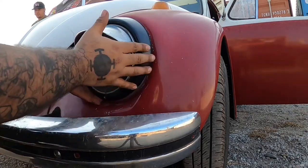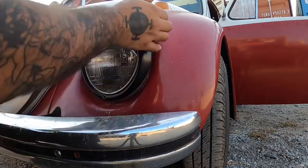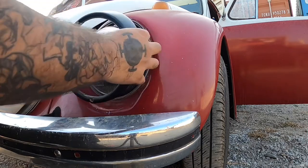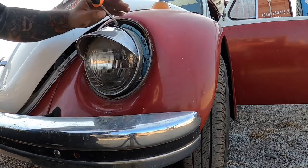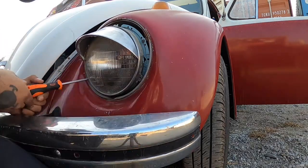Take out your retainer screw and take off the retainer — you just gotta wiggle it, tap it, maybe put a screwdriver in here to get it out. The light has three screws on the bulb retainer that you want to take out.